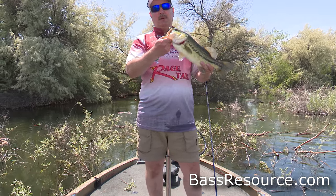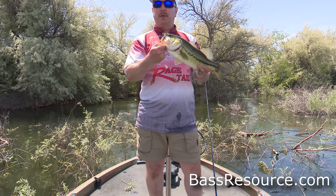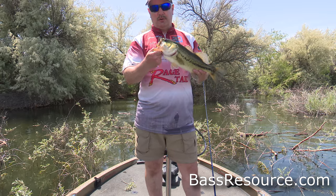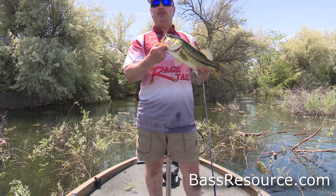I'm gonna show you how to catch fish like this on the Bubba shot. What I'm gonna do is show you the different rigs, different equipment you can use with this, and then I'm gonna take you in the water and show you how to fish the Bubba shot.